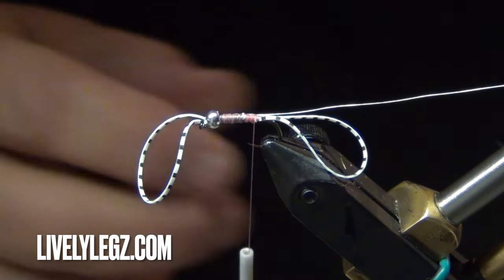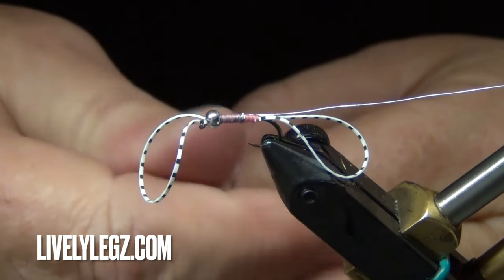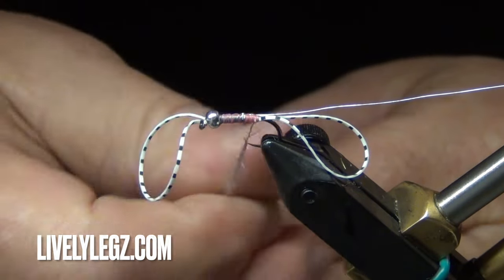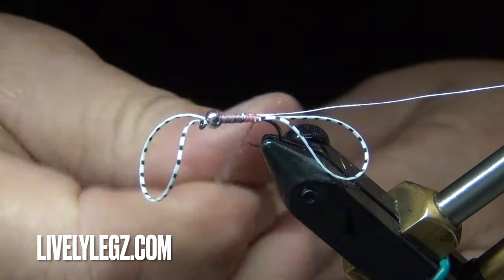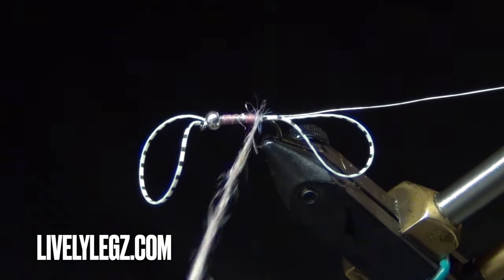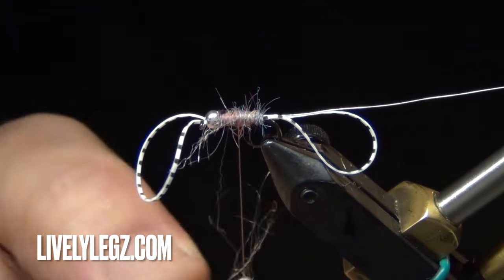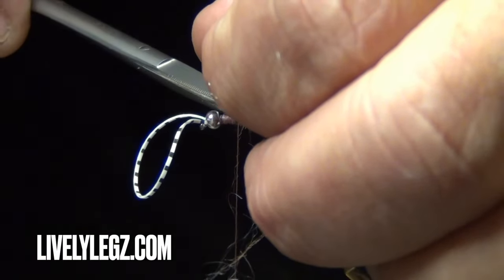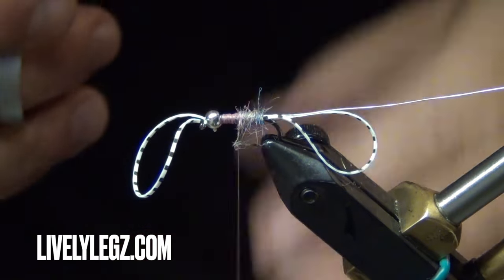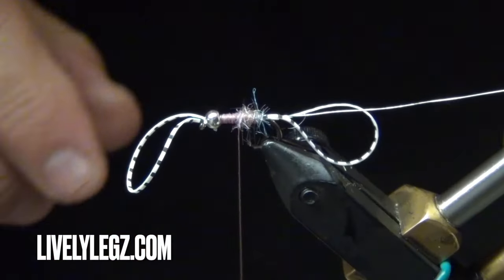Now we'll take a little dubbing for the body. When you use dubbing wax it grabs the fibers and won't go onto your thread. My suggestion is to wet a sponge with some water, or just lick your fingers a little bit — that's the easiest way to do the scud dubbing. It's synthetic and really difficult to dub otherwise. Trim it up a little bit, then do the rib.